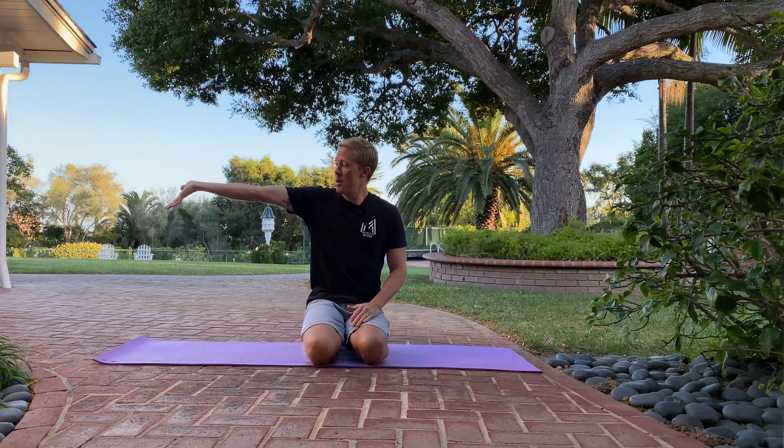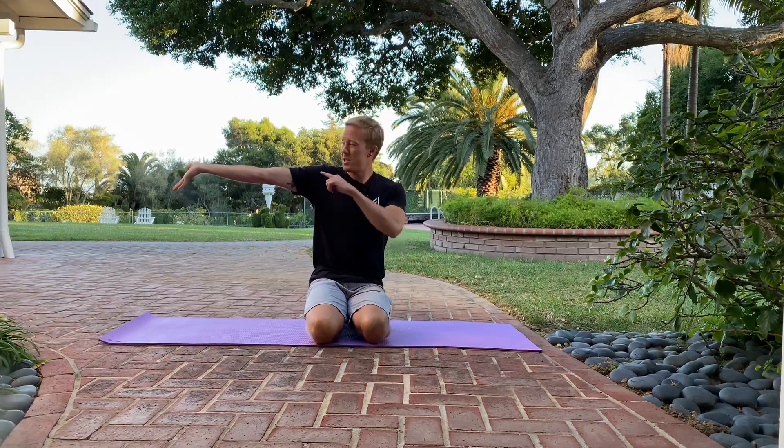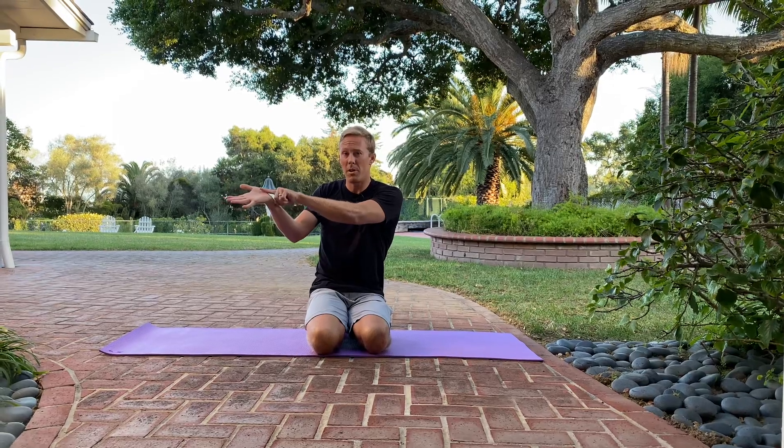So what you're going to do on the side that is affected — if it's on both sides you can do both arms — you're going to take your arm and straighten it out at about shoulder level and you're going to extend your wrist so your palm is pointing away from you. This puts tension on your median nerve down at your wrist. It runs right through here through the Carpal Tunnel down to the hand, so doing this will put some tension on the nerve.